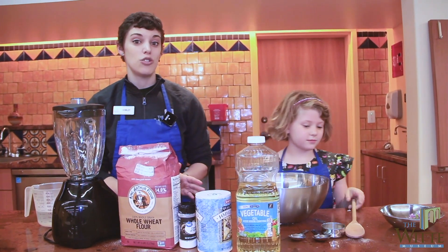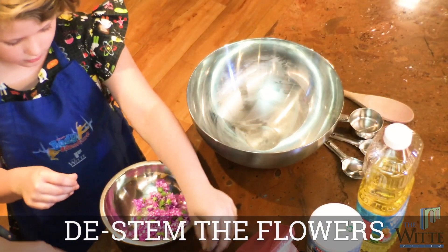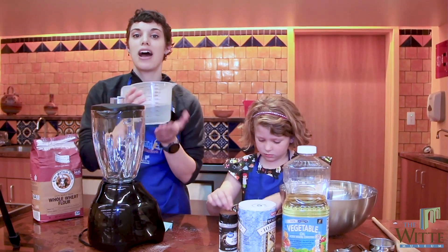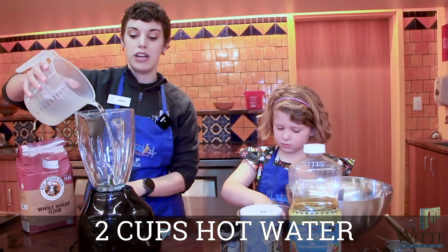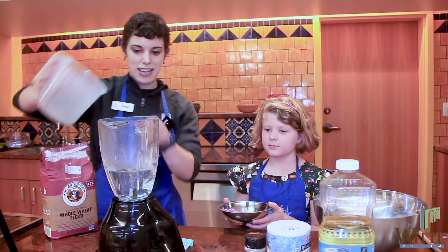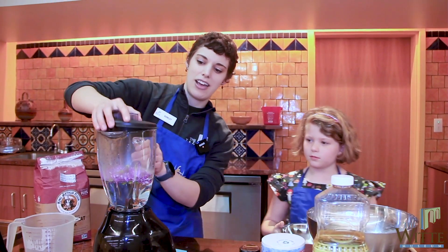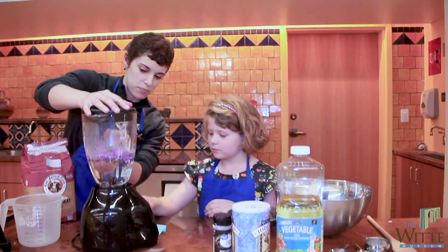The first thing we need to do is extract the color from those flowers. So Shelby is going to take the stems off of the flowers. In the meantime, I've heated up about two cups of hot water, and we're going to put it in our blender along with the flowers. To extract that color, we need to break up those flower petals — hit that pulse button three times.